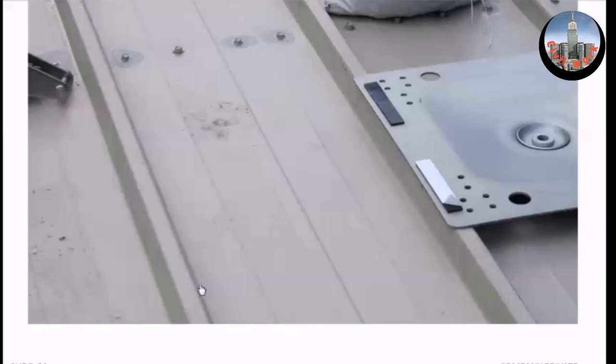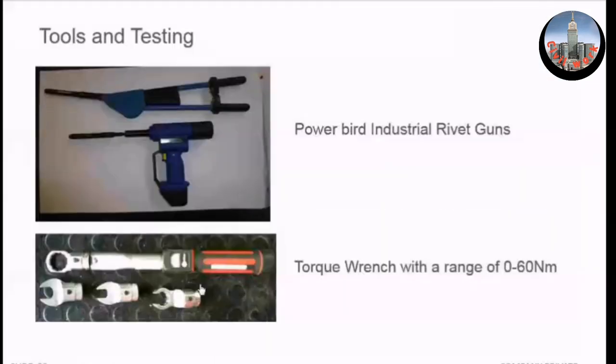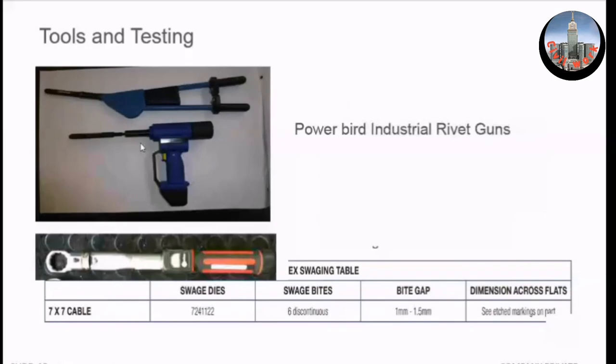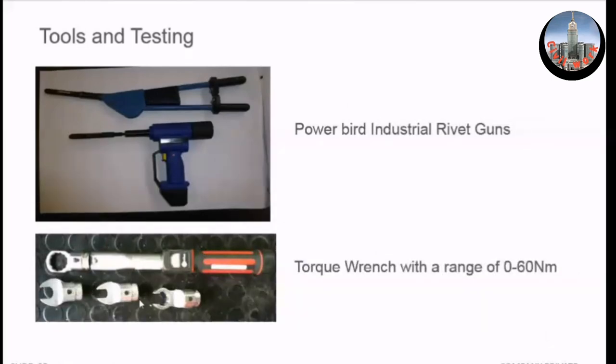Question: do you provide all these tools with the system? Yes, all these tools are available from us on the price list. They're also pretty standard — the rivet guns are very common. We don't make the rivet gun or the swager; we buy, stock, and sell them to installers. The only things specific to us are the torque wrench heads, though if you have a torque wrench that fits the bolts, that's fine.